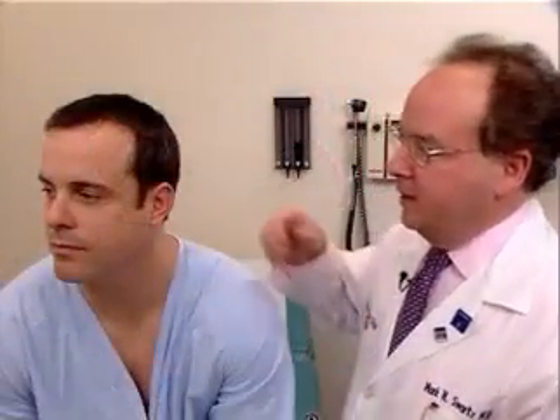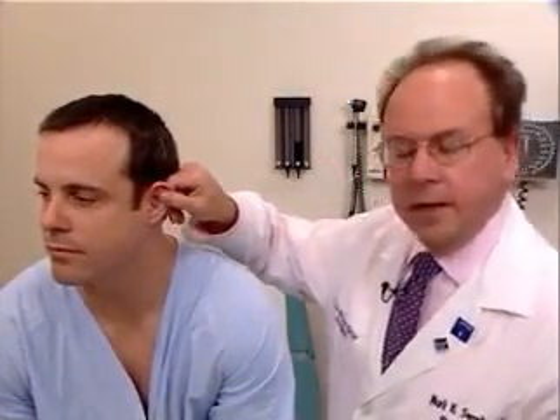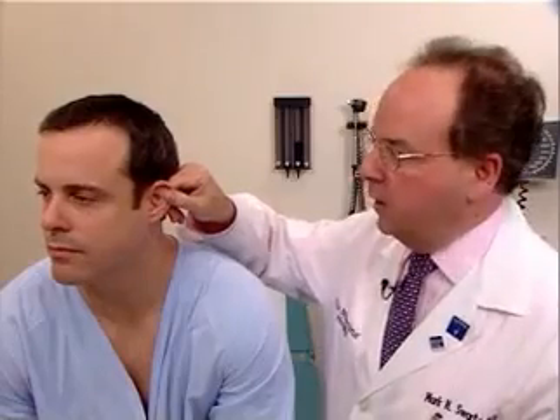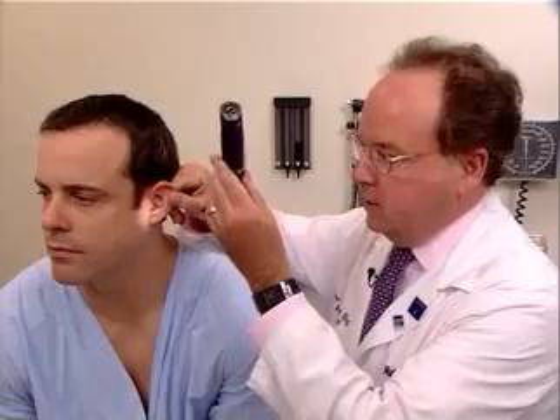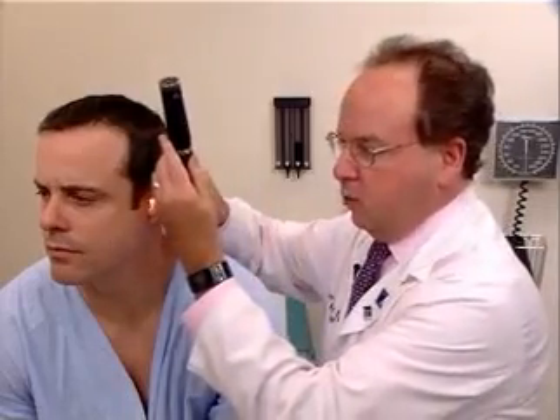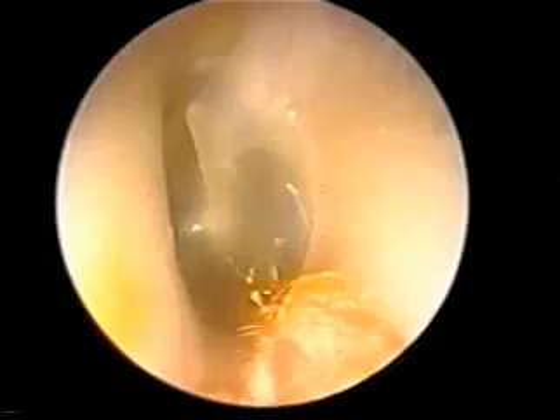To examine the left ear, the examiner uses his or her right hand to pull on the tragus and earlobe, up, out, and back. And the otoscope can be entered into the external canal, either as was demonstrated on the other ear, or held in this manner. And the speculum is inserted, as I'm demonstrating now.